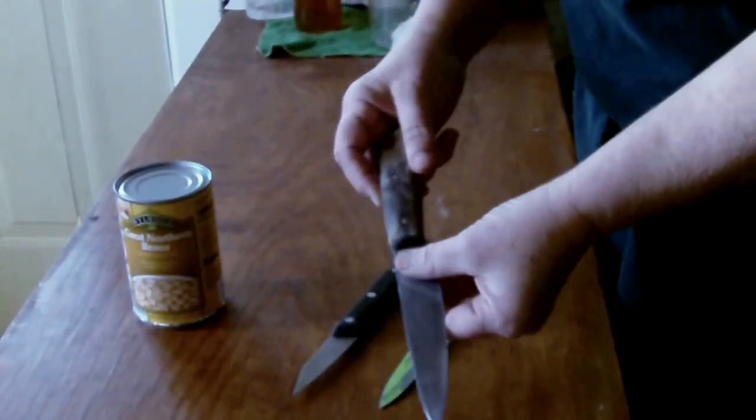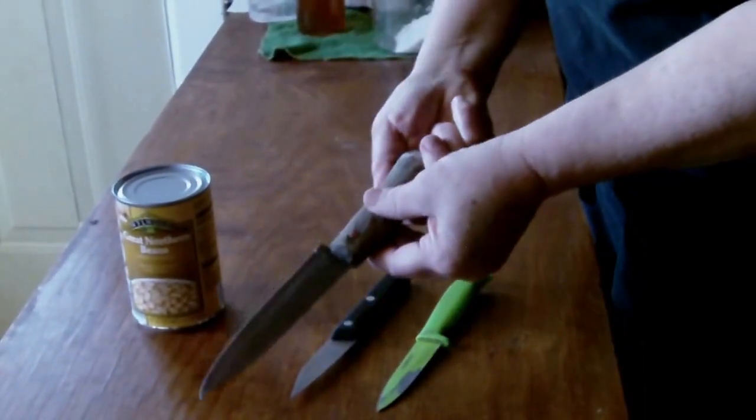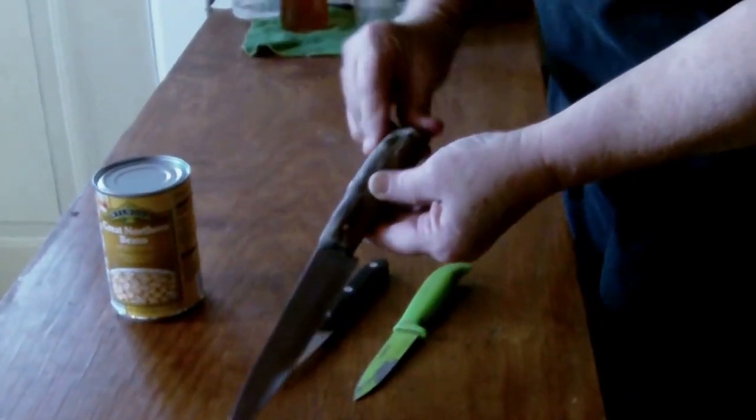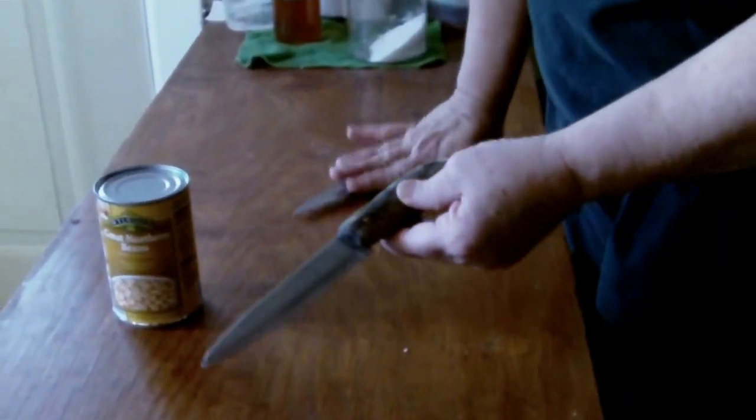Now, this one, even though it's awfully large, is my favorite knife for opening a can. It's got a good point on it and a good, smooth handle, and I'll show you how this works.